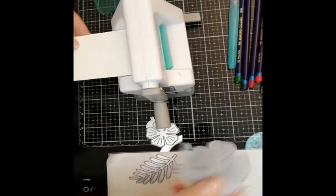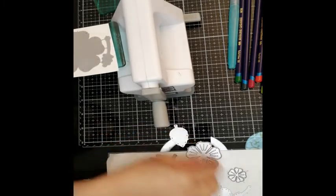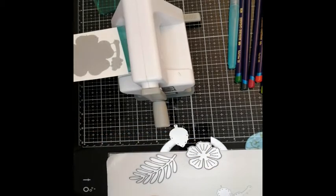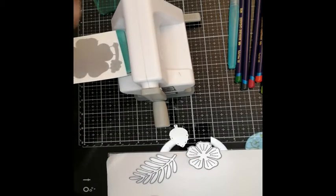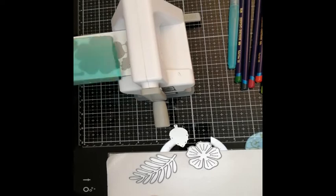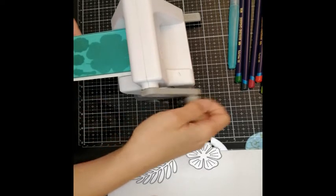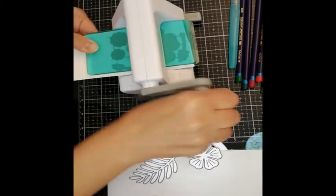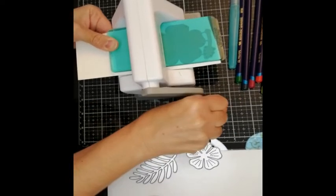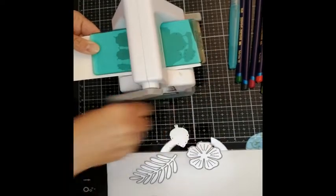I'm going to use this big flower first and die cut it. The smaller flower also fits on here. I'm going to run it through the machine several times because the paper is so thick — it will actually be necessary to cut it this way so it is well cut out.